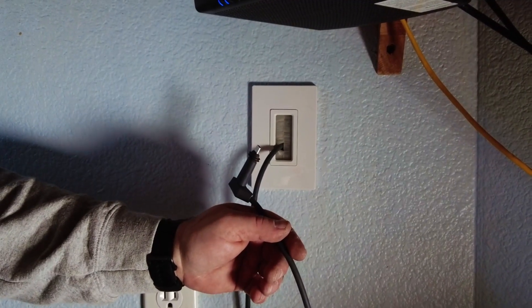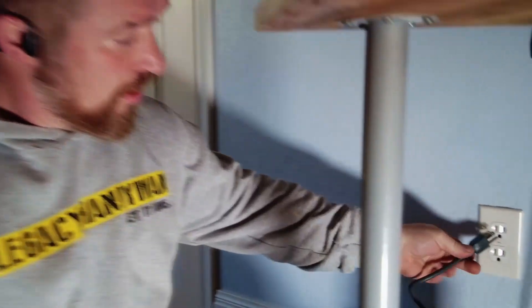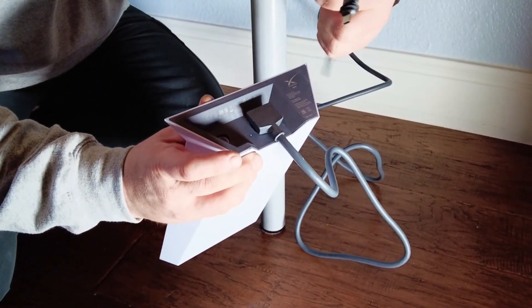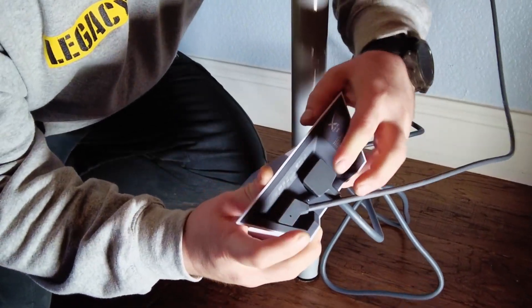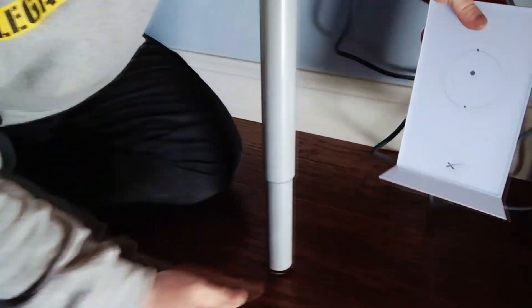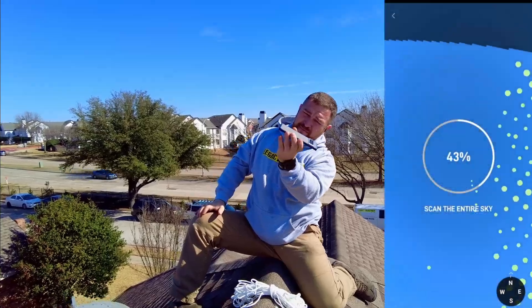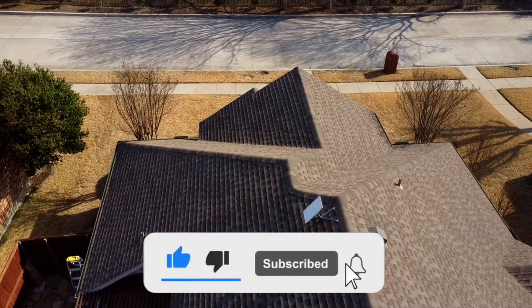Now we're ready to plug it in. We've got a power supply — we'll plug it in and connect it like this. We've got the cable from the antenna — connect it like this, flush to the unit. Thank you for watching, that was Legacy Handyman. This is how you install the Starlink antenna. Please subscribe to our channel and like our videos. Thank you for watching.